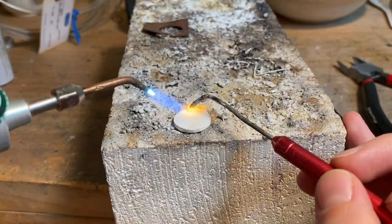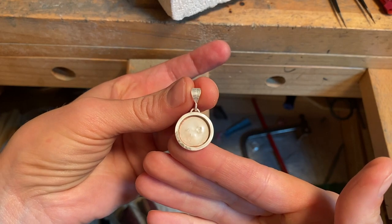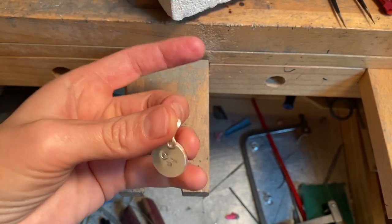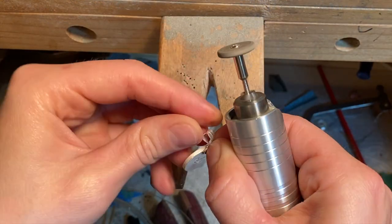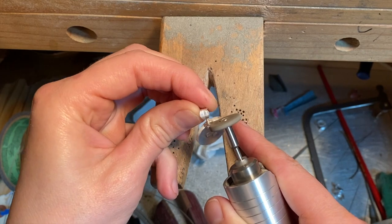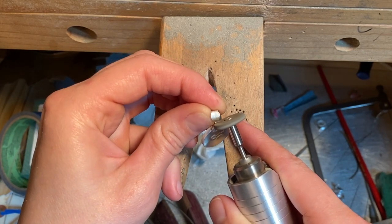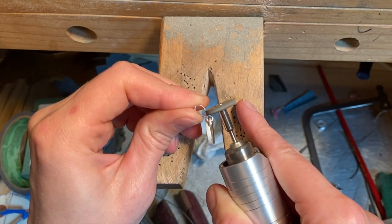I'll add my jump ring for the bail to attach to. My phone didn't capture me soldering the bail, but I took the easy way out and used a pre-made bail from Halstead Bead. Before throwing this pendant in my tumbler with stainless steel shot, I clean up the edges and jump ring with my gray silicone wheel. The tumbler helps work-harden the piece while cleaning up the surface to a nice even finish all around.